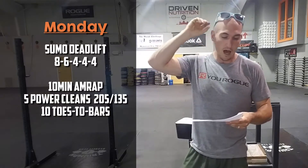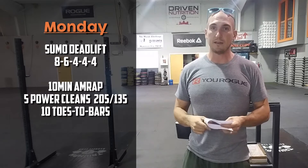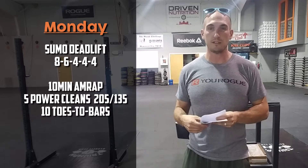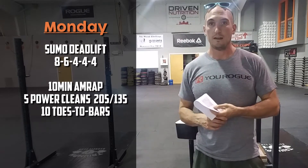Starting out on Monday, we've got sumo deadlift: 8, 6, 4, 4, 4 — building to a heavy quadruple. Start relatively light; the 50 to 60 percent range is a pretty good place to start. Following that up with a 10-minute AMRAP: 5 power cleans at 205 / 135, and 10 toes-to-bar. As far as the weight goes in the AMRAP, scale back if you can't do the 205 power clean — gentlemen can go 185, 155, or even 135, really whatever keeps you moving for those 10 minutes.